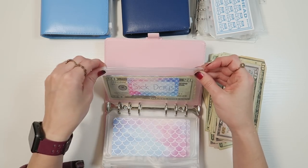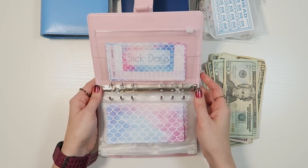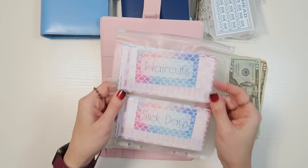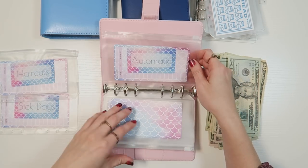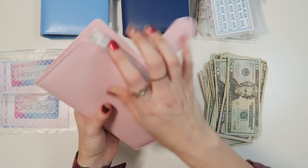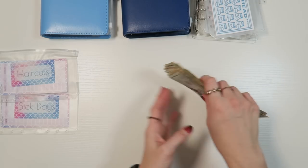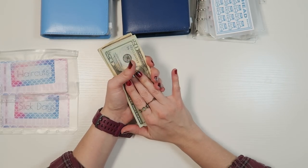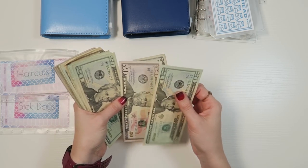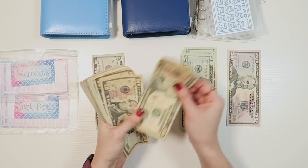I'm also taking out the haircuts money — we've been saving that for a while. I'm taking out sick days too because I was just short on bills this month. I was not on top of things, so we're taking those categories out. The kids and I do need haircuts, but for right now we're doing away with the rest and putting this money in the bank.